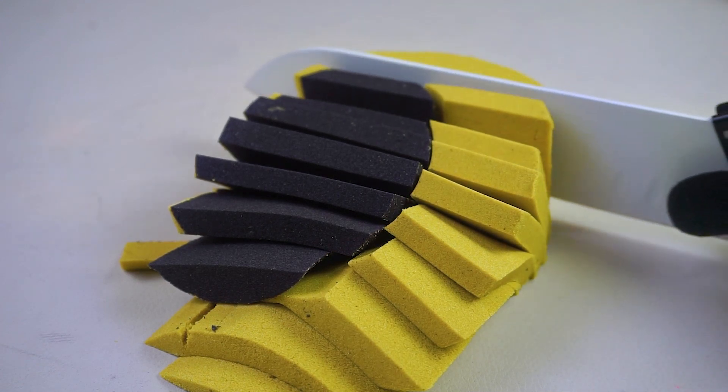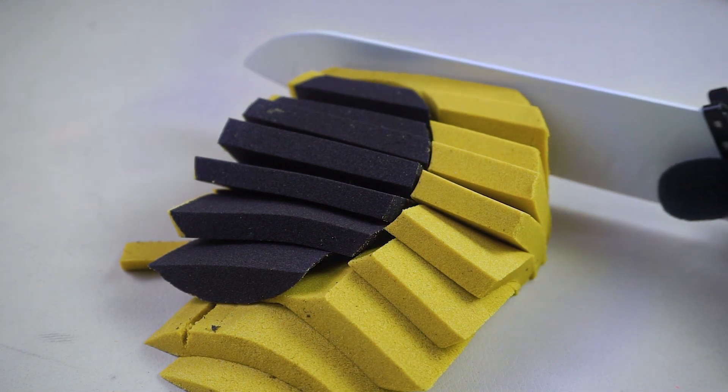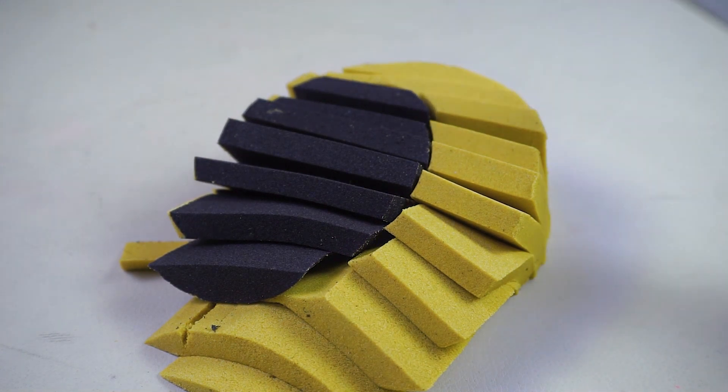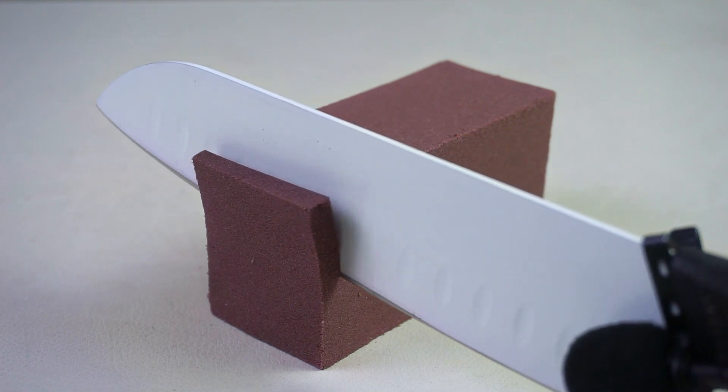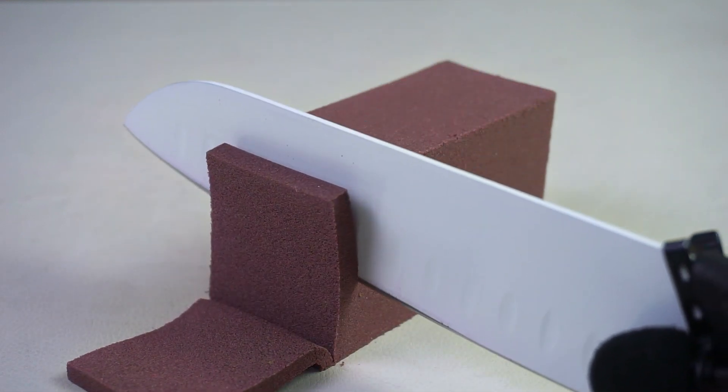Take a look at the edge. I'm taking a look at the edge, and I'm going to take this edge.